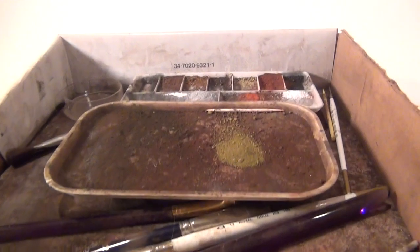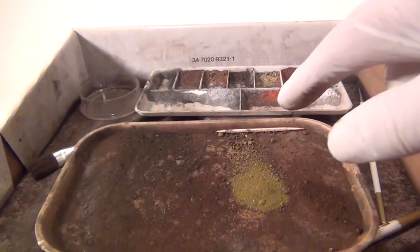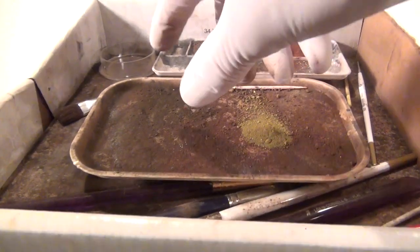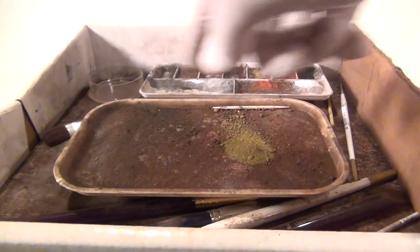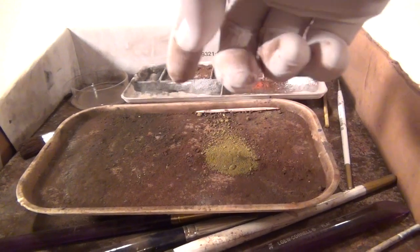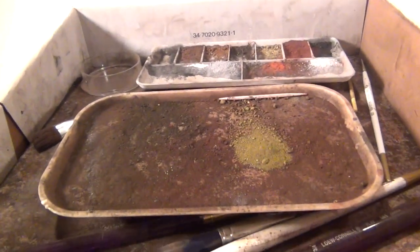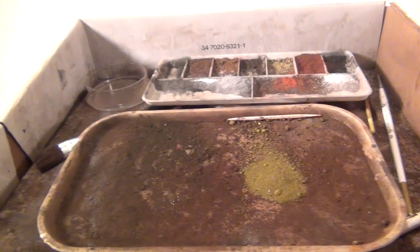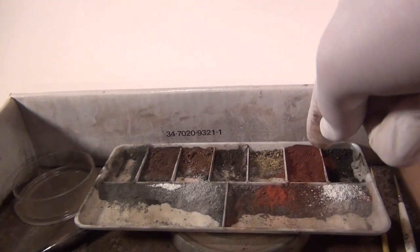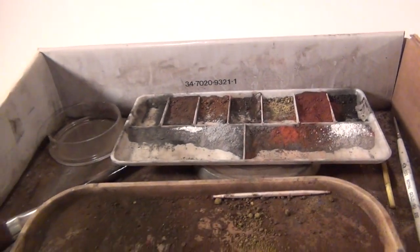Another important item that goes with your weathering powders is a place to actually set your caboose or boxcar while you weather it. I've got a large cardboard box here — you just set the boxcar over the box and then weather it, so all the extra powder drops onto this pad and you can reuse it. That way you don't waste your powder. I've got a whole box set up with all my powder and all my brushes. I also have a palette with black, dark rust, medium rust, and other colors so I can grab whatever I need and mix and match.